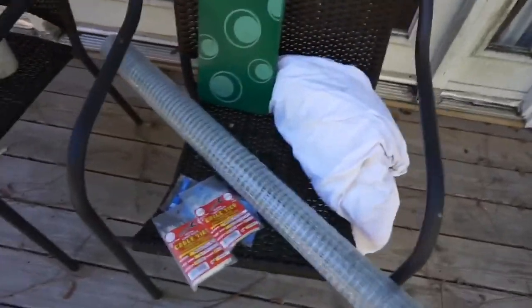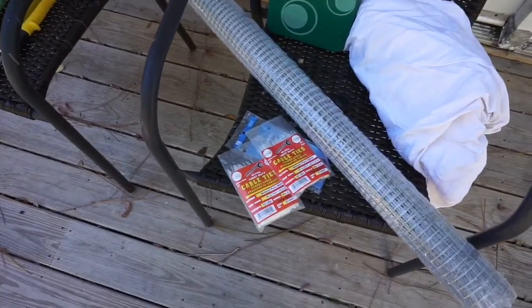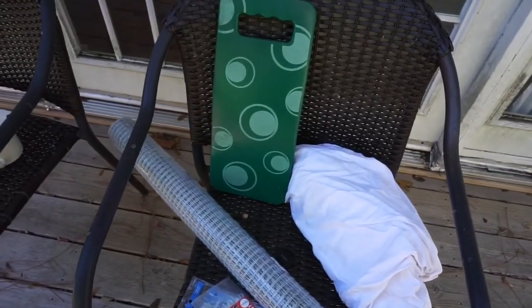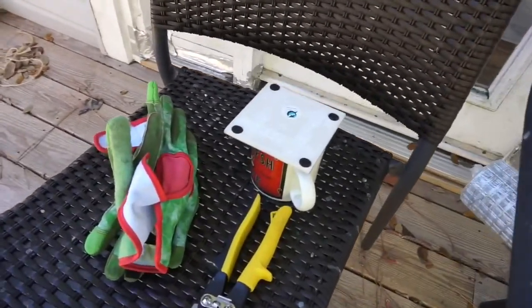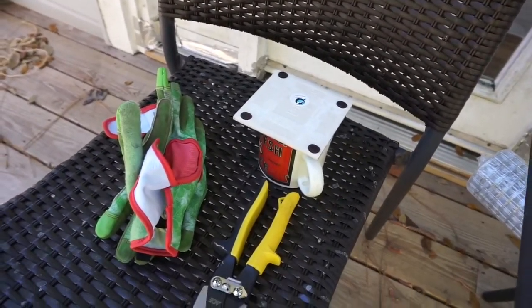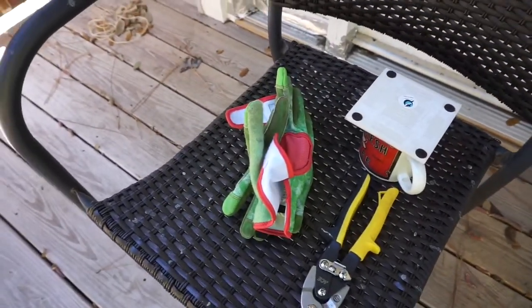I went to Ace Hardware and got some hardware cloth and some zip ties, because I don't feel like dealing with C-clamps. I also got my sheet to lay out on, a kneeler, a reverse coaster to cover my coffee so it doesn't get leaves in it, some snippers, and some gloves. So I'm going to build me some cages.